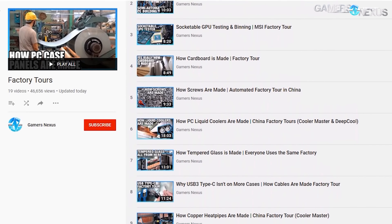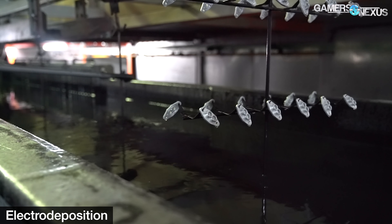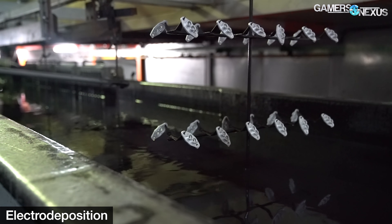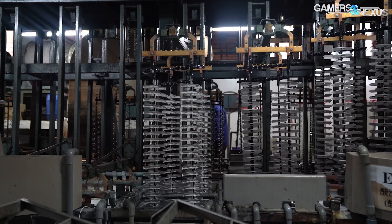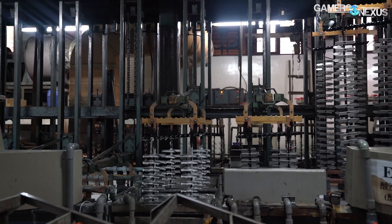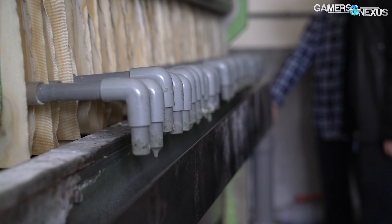Electroplating is a specific subcategory of electro-deposition, meaning these parts are dunked in fluid and zapped with electricity. Today we'll be covering rack plating, barrel plating, and the elaborate filtering process this factory uses to prevent dumping toxic chemicals into the environment.